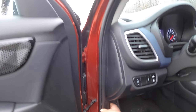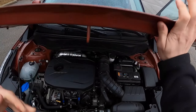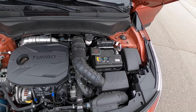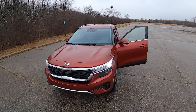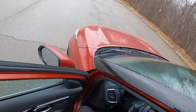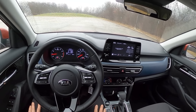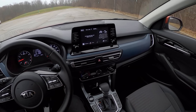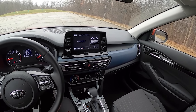Let's pop the hood and see what it looks like in the engine bay of the new Kia Seltos. There's the 1.6 turbo with its direct injection. This is a little bit bigger than the Kia Soul, but not that much larger — really nice size for a crossover. Enough space on the inside to fit kids, people, and stuff, but not so big on the road that it feels unwieldy.